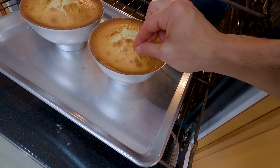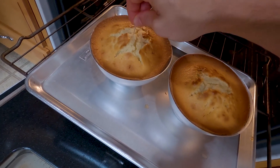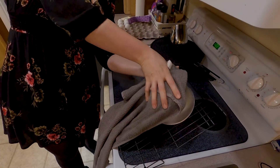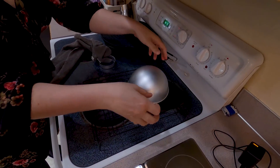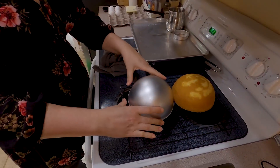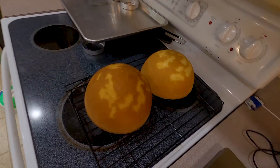After 20 minutes, give it the toothpick test. We noticed one was cooked fine but the other wasn't quite done, so we removed the cooked cake and let it cool in the mold for about 10 minutes before flipping it onto a cooling rack. Make sure you slap the mold to loosen up the cake — and there you have it: a beautiful little half-sphere cake. Once the other cake is done, do the same thing. Give it a little slap on the side and you have two beautiful half-sphere cakes.